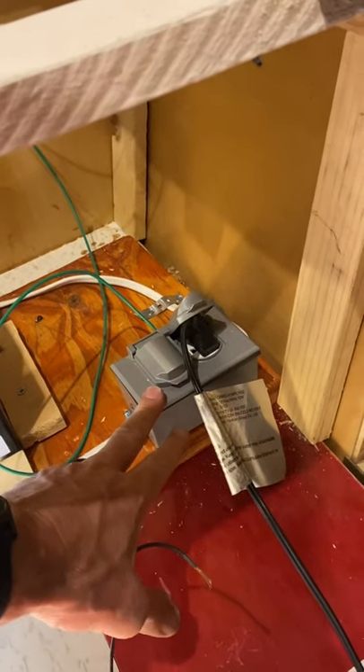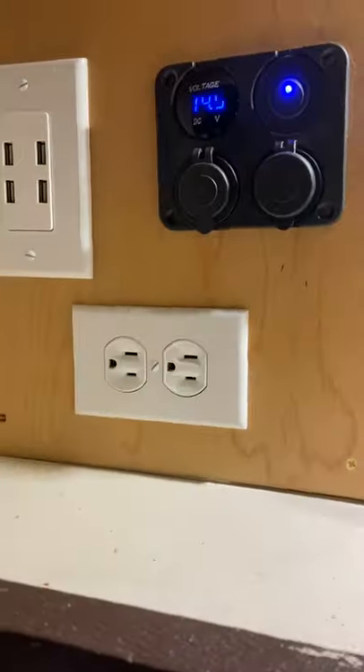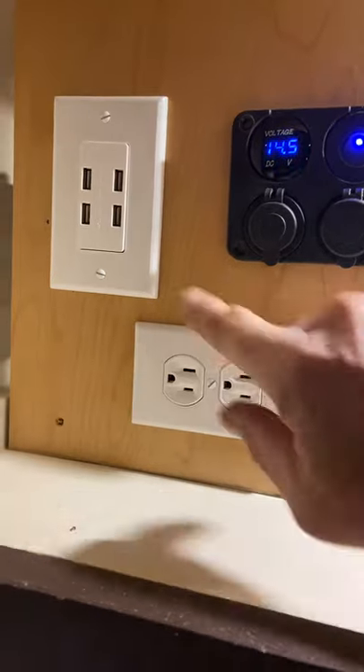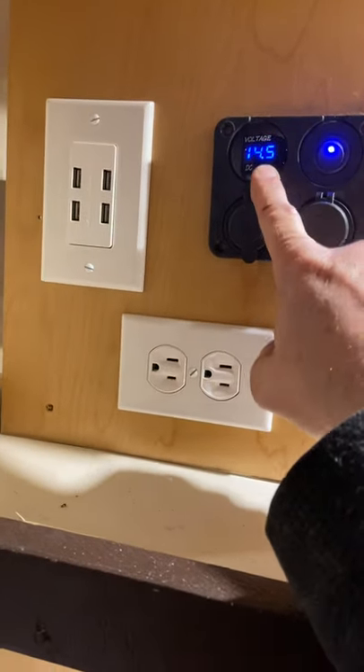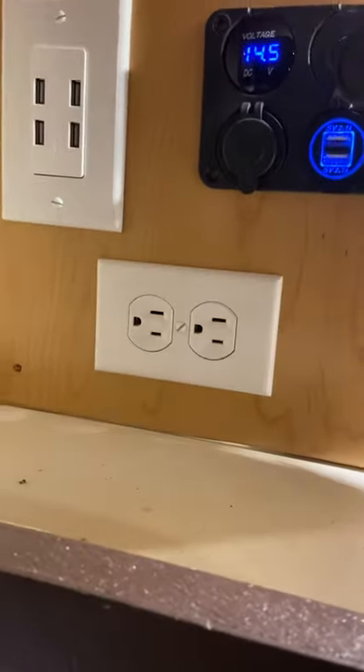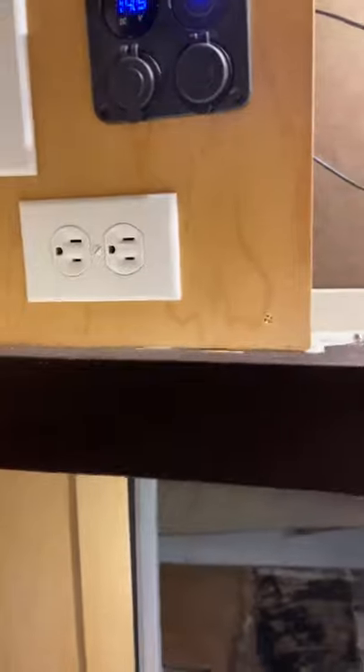All of my plugs right now are on AC. I have this AC plug, I ran another AC plug over here which also has USB chargers, and I put another AC plug up front again with USB chargers. I also built a charge center up here with an AC plug. The rest of it is powered on DC — DC USB ports, DC center voltage, 12 volt output, and some more USB ports. I do a lot of USB ports; I've got a lot of things to charge: Garmin devices, inReach, bike computers.